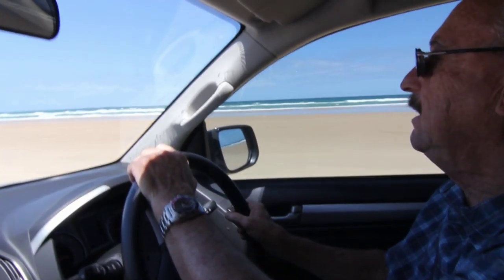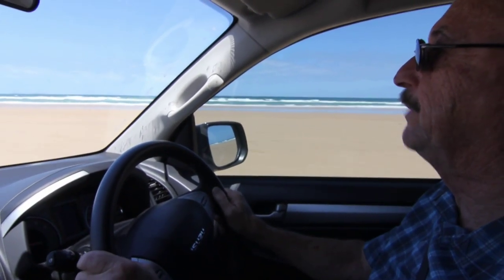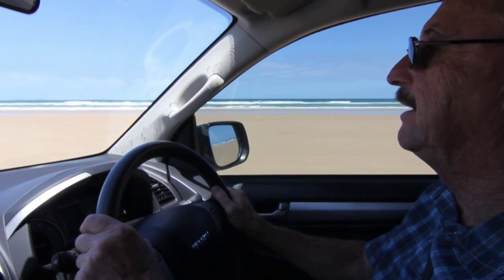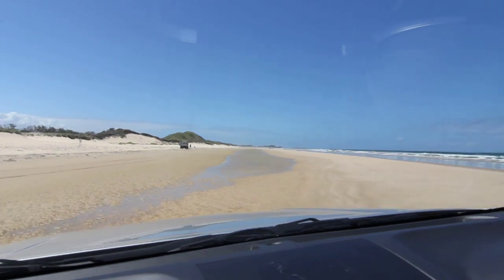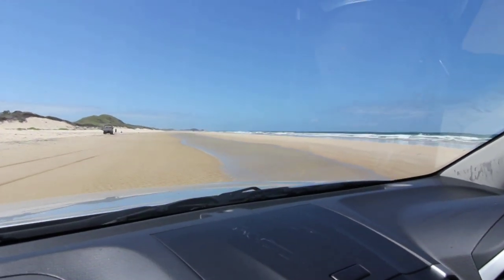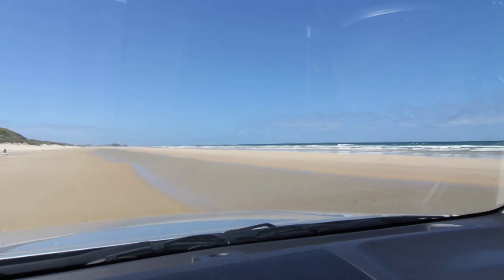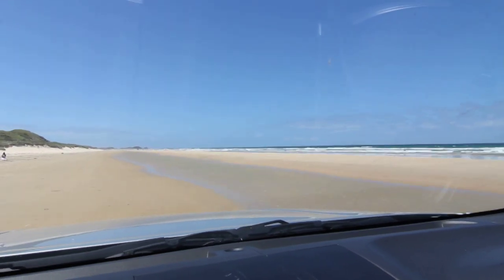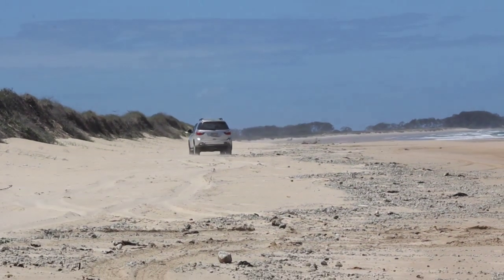Beware these tempting looking puddles. As kids we all like to splash through puddles and this looks really fun to roar through like they do on TV commercials. But that stuff is salt water and it'll spray up under your vehicle and start corrosion. So avoid that fun and stay on the firm, drier sand.